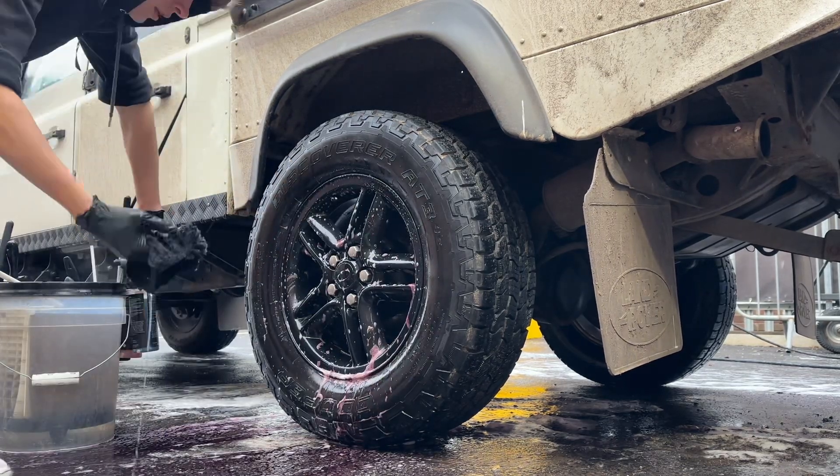Now moving on to the tyre. Start by spraying an even coverage of Podium Undress across the surface of the tyre. You'll instantly start to see those suds turning brown as the Undress penetrates into the rubber and pulls out all that grime with it.